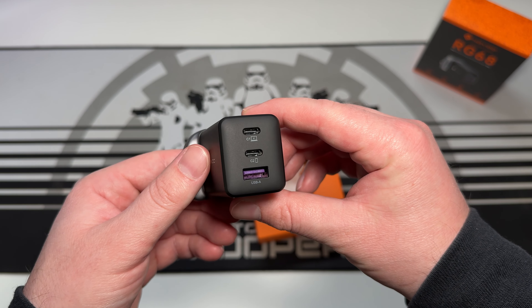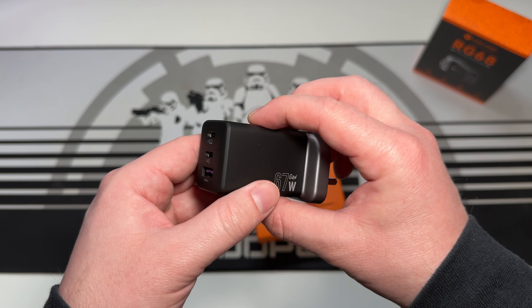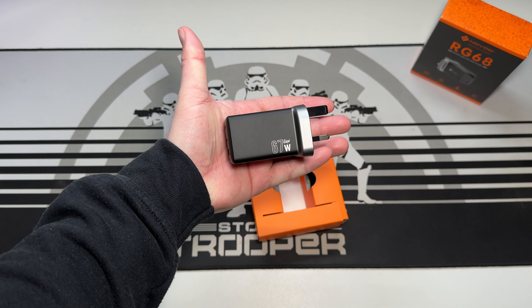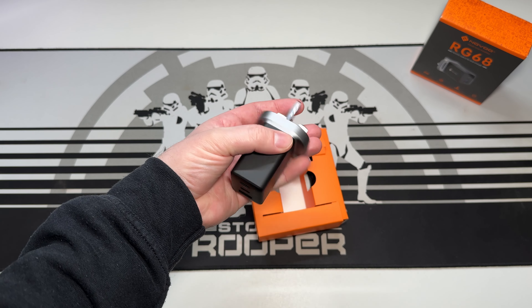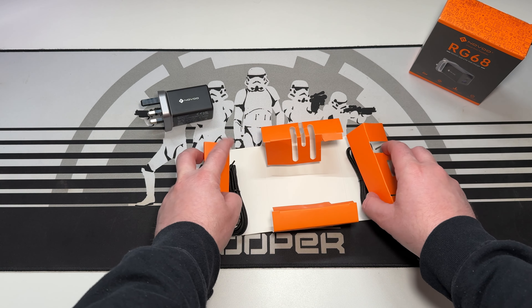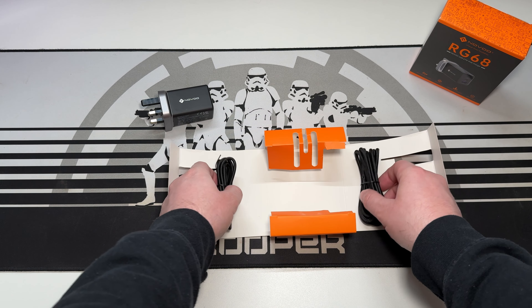It's a pretty nice design, coming in a nice colorway with subtle branding on either side. It feels decent quality and, while only 102 grams, still has a nice weighty feel indicating it's not cheap. It's a compact size — definitely smaller than some other GaN fast chargers you'll come across.